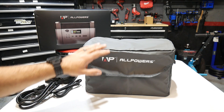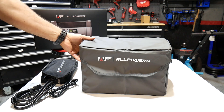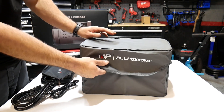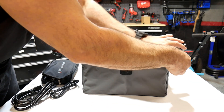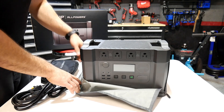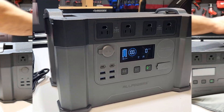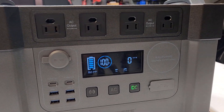They also provide you with a storage bag for your portable power station. Built really well. It doesn't have handles on it to carry your station, but other than that it is pretty nice. You got the zipper on the side there. And there it is — there's the power station.